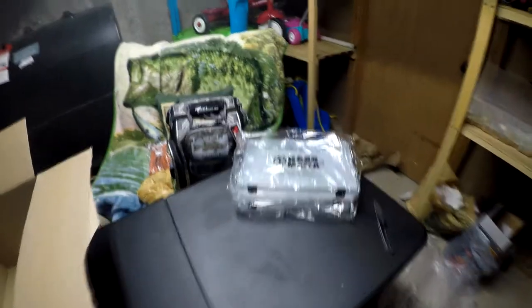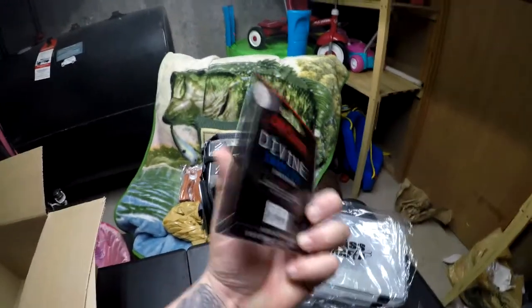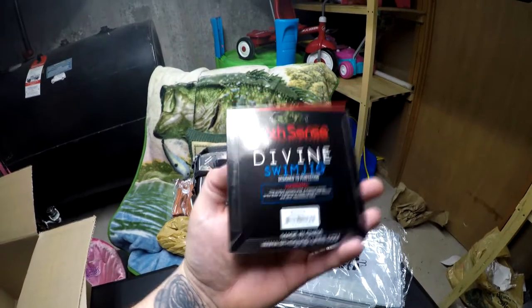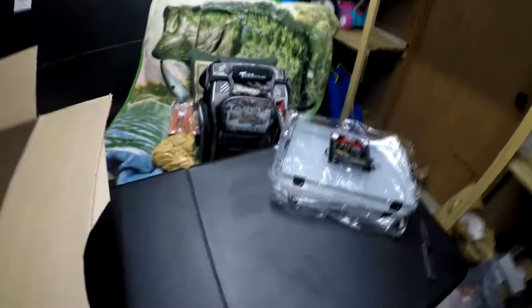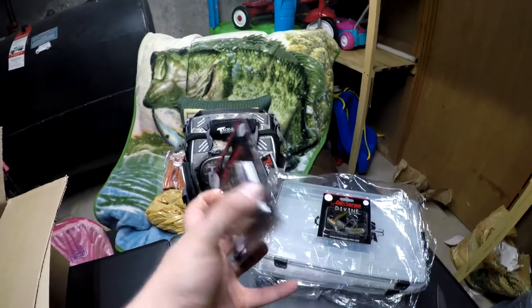Then I picked up a 6th Sense Divine Jig swim jig — this is in the baby bream. Sick looking little swim jig right there. Then I picked up another one — I think this is in the regular bluegill. These are both half-ounce jigs.